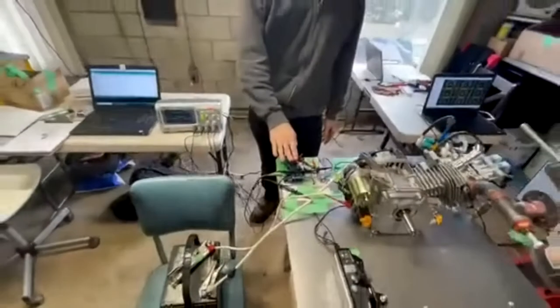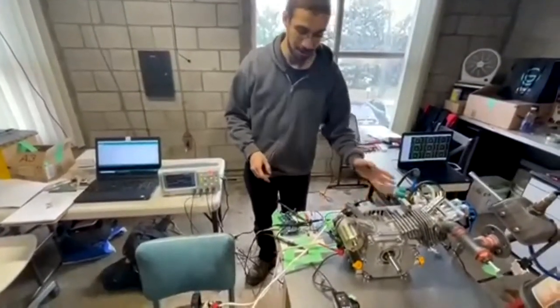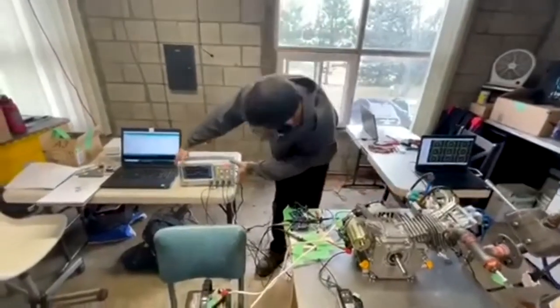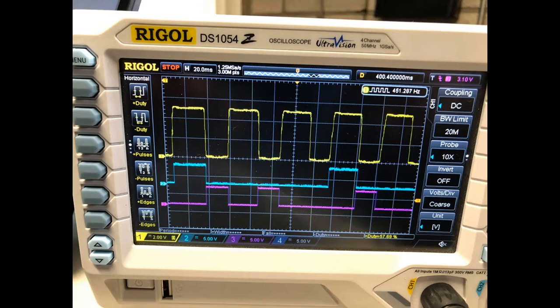The Arduino generates cam profiles and we use two transistors to switch the valves on and off. You can see the waveforms here — blue and pink are the valve waveforms and yellow is the crankshaft position sensor, which provides feedback from the engine as to where the crankshaft is.